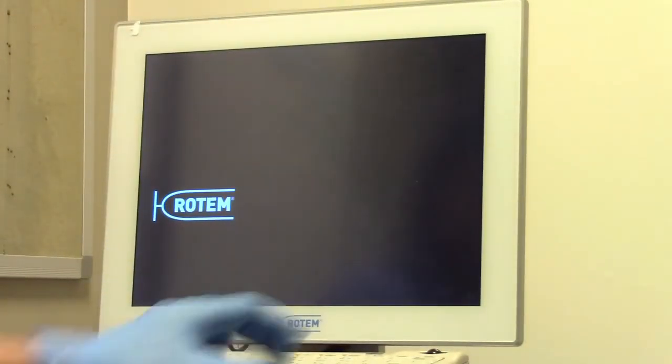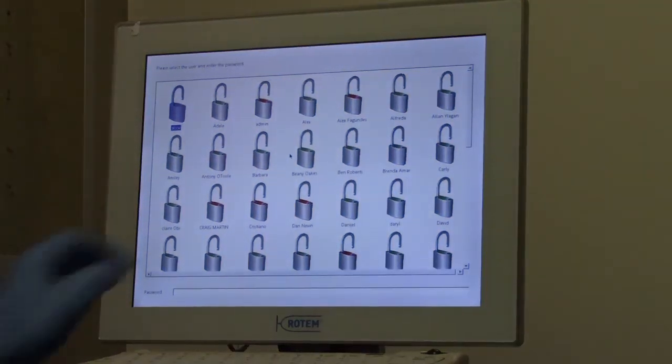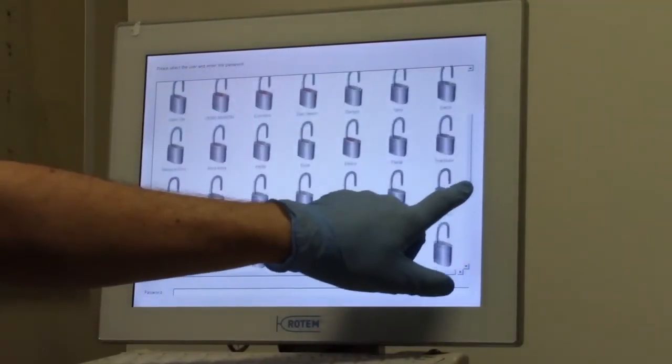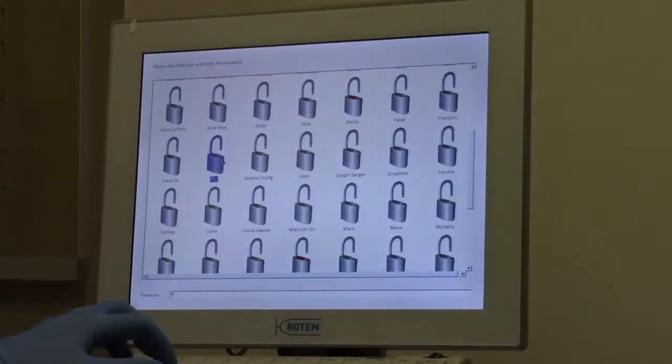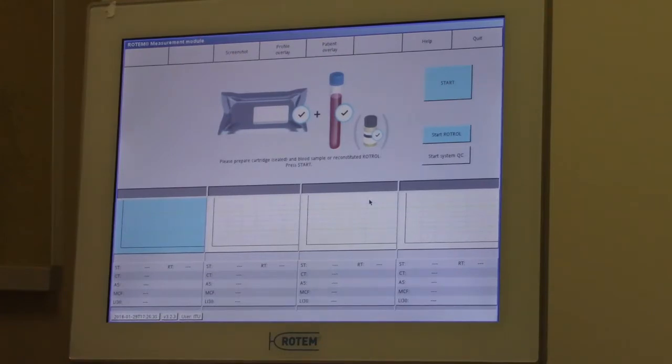Log in to the analyzer using your designated login profile. Now we will follow the instructions displayed on the screen to start the test.